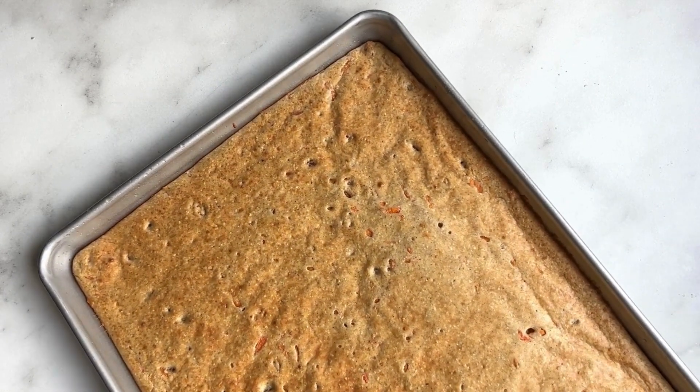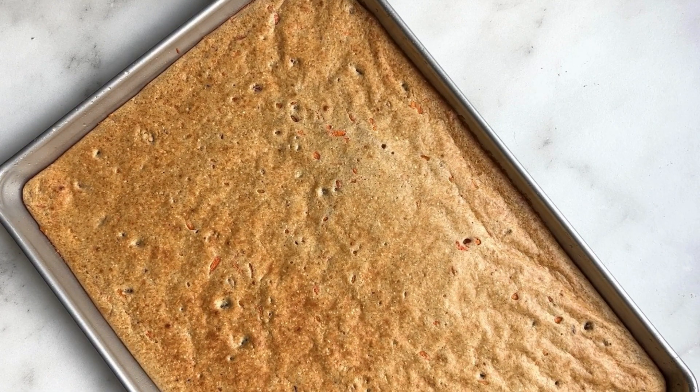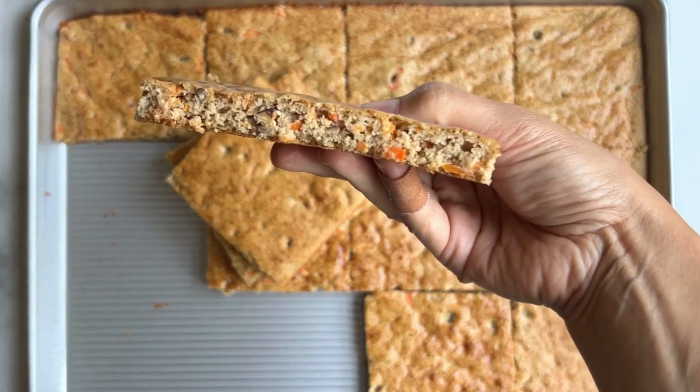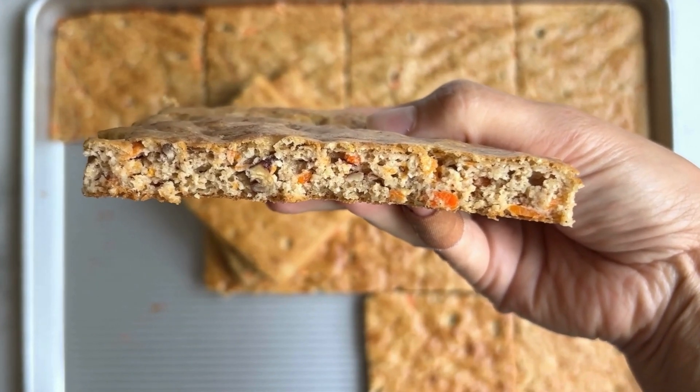Now it's time to bake for 10 to 12 minutes. After 10 minutes they are beautifully golden brown. Here are our gluten-free carrot cake sheet pan pancakes!